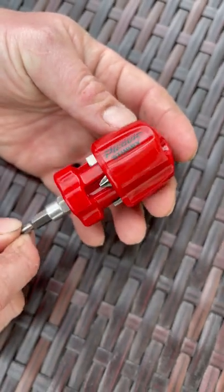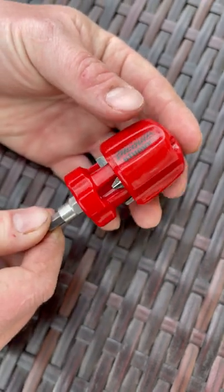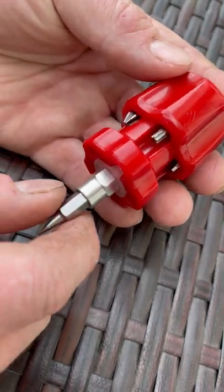So this is going to get in those tight spots that you need it to, and it's a multi-driver. It comes with a couple Phillips, comes with a couple Flathead, comes with a T15, and all kinds of different little bits.